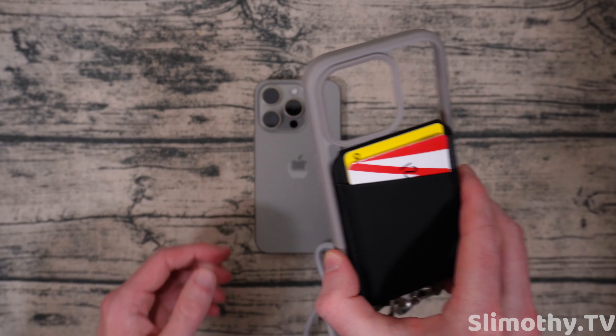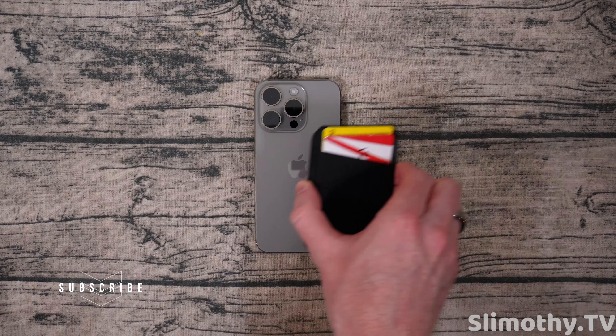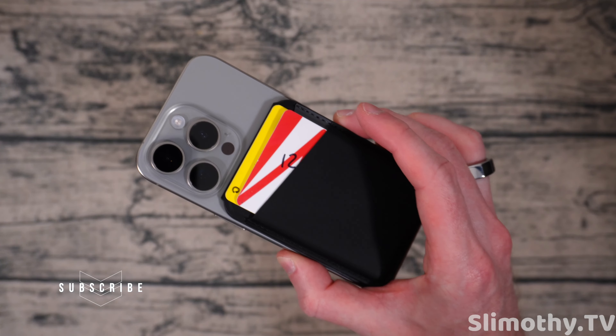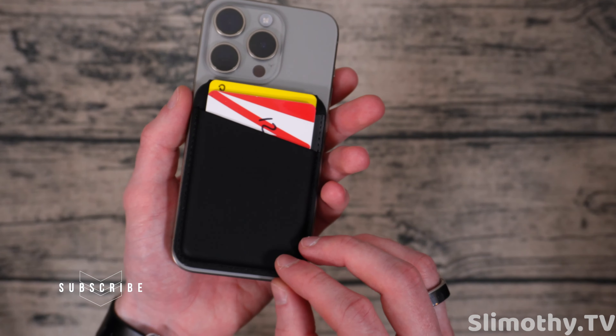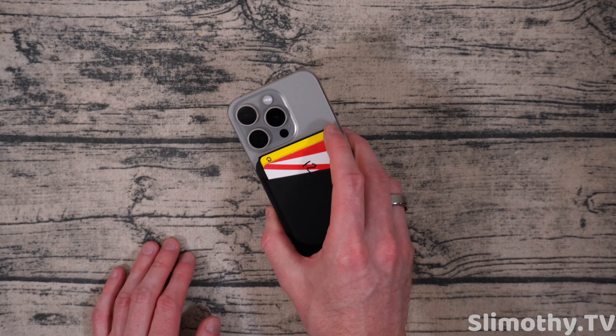If you didn't see our review for the MagEasy case, this will of course work perfectly with it — it hooks on to the back so you can use your phone with or without the case, it's totally up to you. This wallet will work with pretty much any MagSafe case.